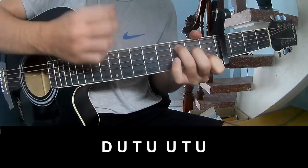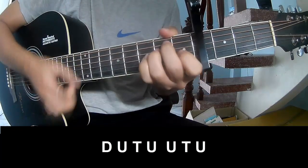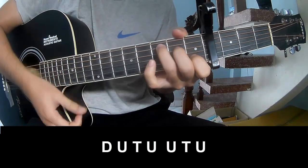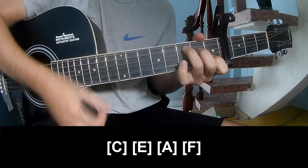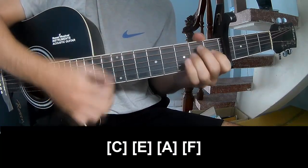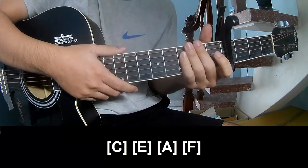Down down down. And we'll play the chords C, E, A, F, and the instrument plays the same way for the track.